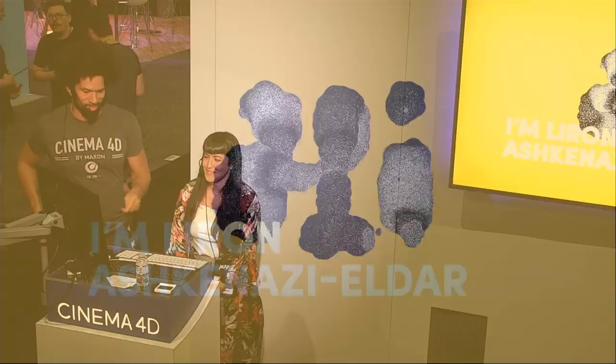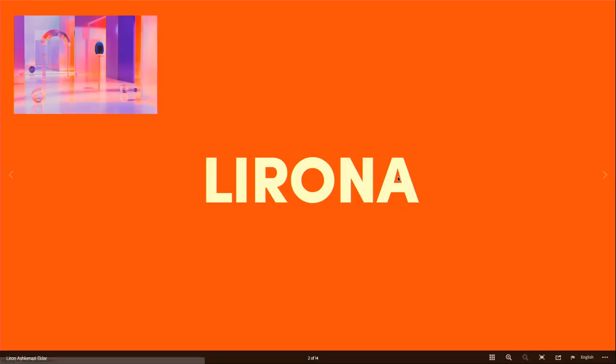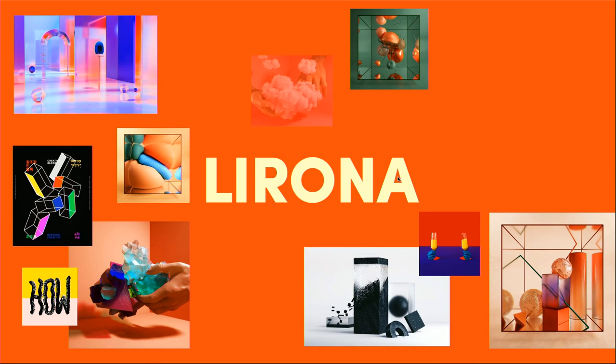To my left is Liron, also known as Leroy Jenkins. For those of you who know who Leroy Jenkins is, good. I'm Liron Ashkenazi Eldar, which is a total mouthful, so I go by Lirona. I'm an art director, designer, illustrator, motion graphics artist, and a Cinema 4D enthusiast.